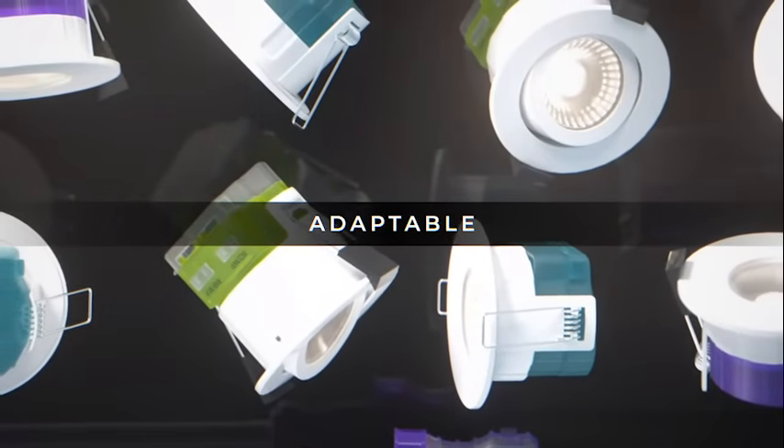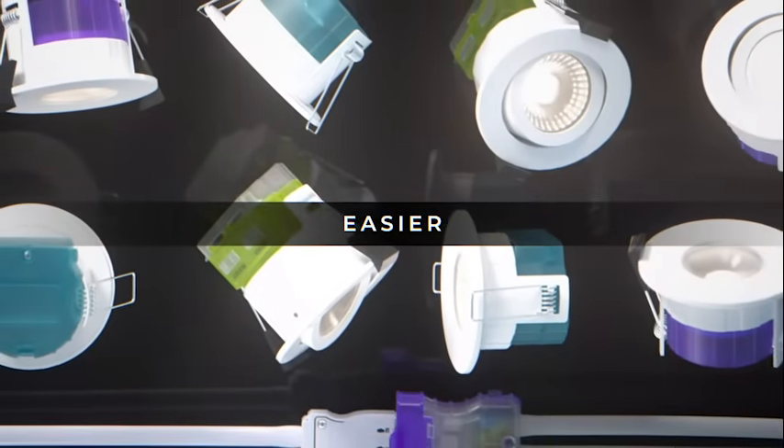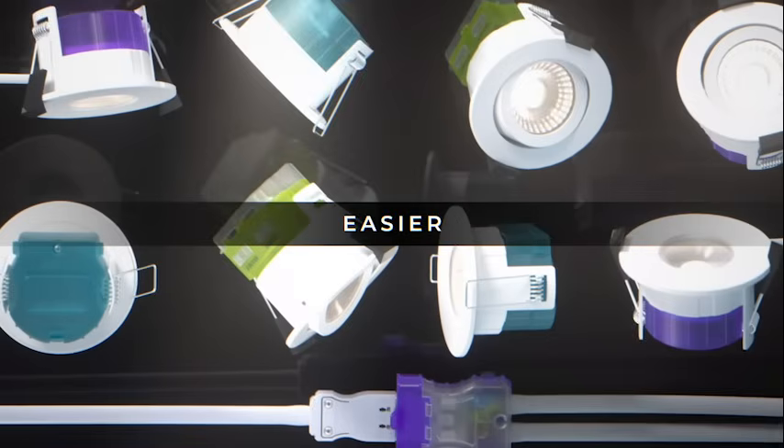Choose Lusiko's F-Type range of downlights to make downlighting choices easier, with simpler options and a wider choice.